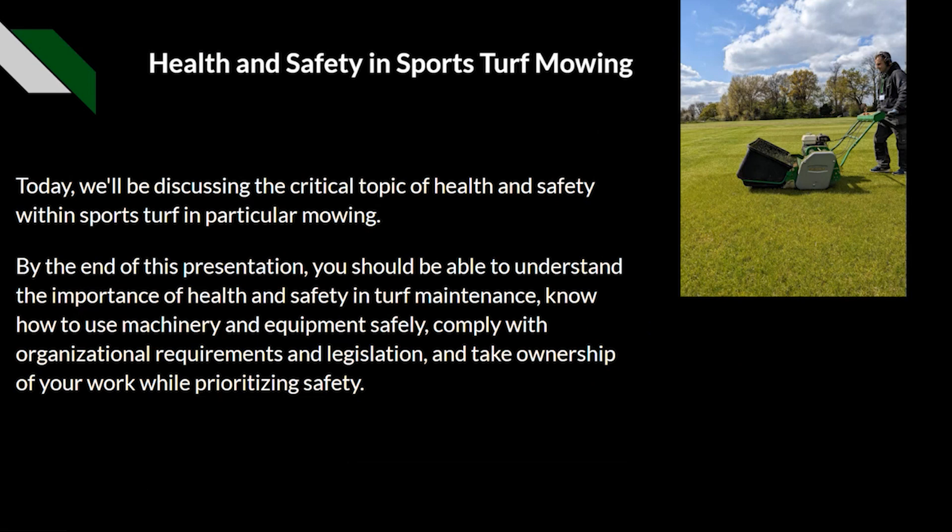Health and safety in sports turf. Today we will be discussing the critical topic of health and safety within sports turf, and in particular we'll base this around mowing. By the end of this presentation, you should be able to understand the importance of health and safety in turf maintenance, know how to use machinery and equipment safely, comply with organisational requirements and legislation, and take ownership of your work whilst prioritising safety in the workplace.